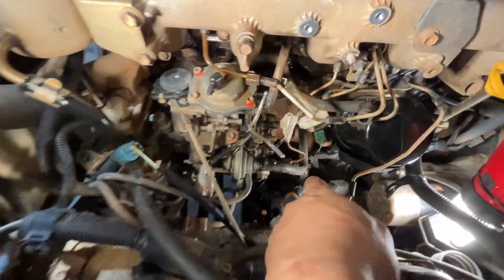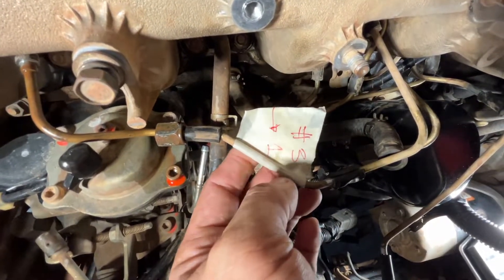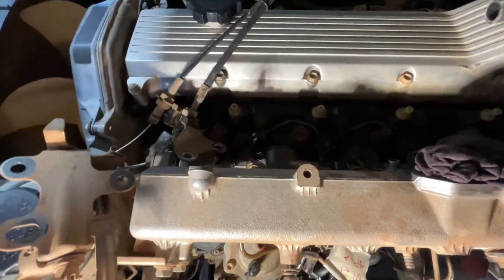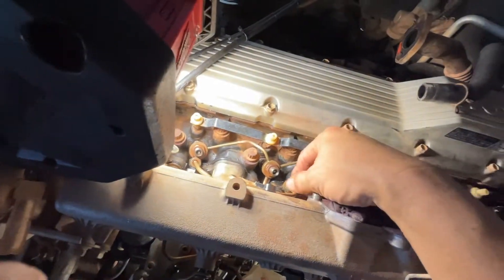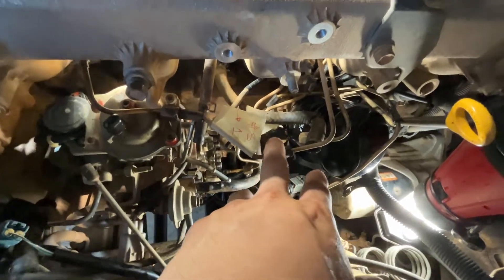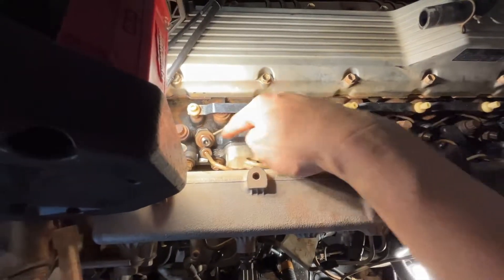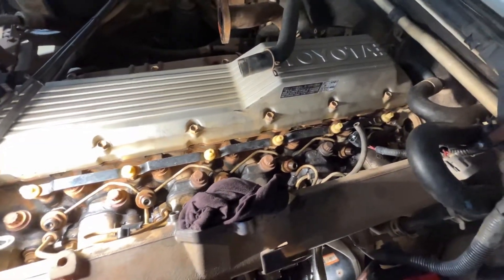I've already removed all the nuts at the back of the pump. My technique is to mark each one — for example, number three cylinder is the first one I remove, so I mark it. I don't want to remove the entire rail; my goal is to only access the injectors, so I leave the rail in place since it's already free and will be easy to put back. Now I'm removing all the 17mm nuts — six of them — to take off the return pipe and the return hose.